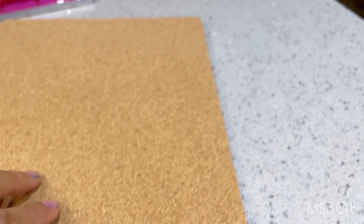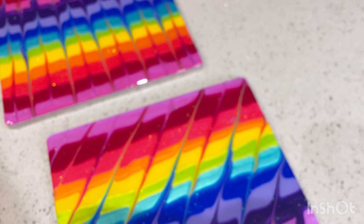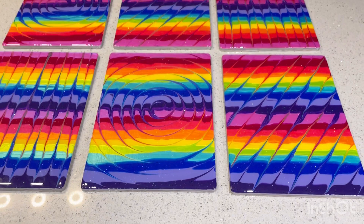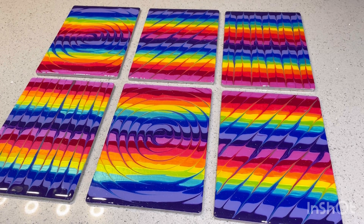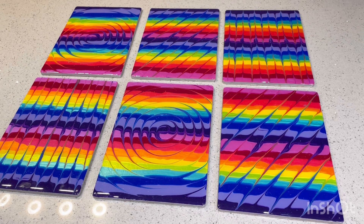And so there they are, all finished. Absolutely love them — they're bright, bold, colorful, happy, and I think they're going to a really good home. Let me know what you think. It's been a bit of a journey making these — I've enjoyed every second of it. Just looking forward to getting them in the post now. Any thoughts about this process? Any comments? I'd love to hear from you. Thank you so much for watching. Take care, bye!